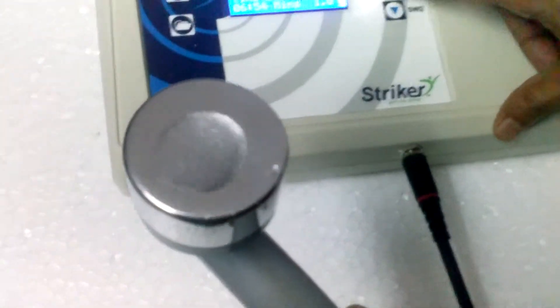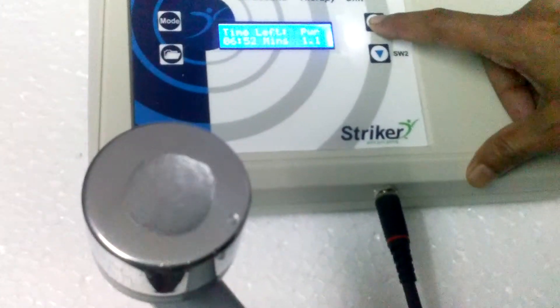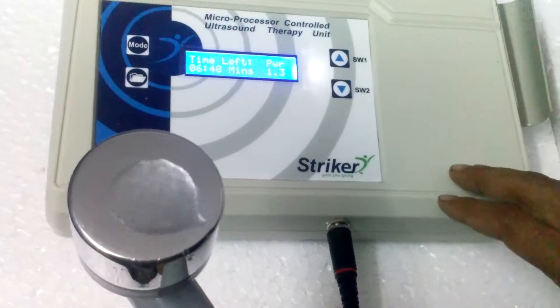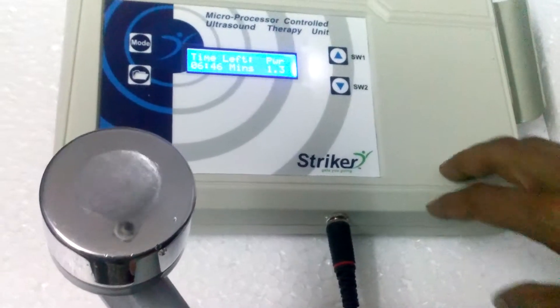You can increase the power level by pressing the SW2 button. This means the ultrasound head is working perfectly and the unit is also working perfectly.